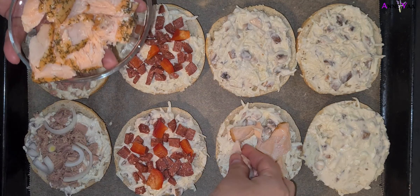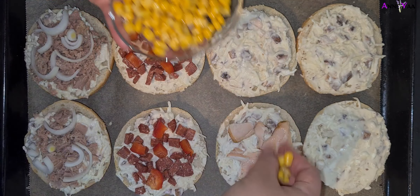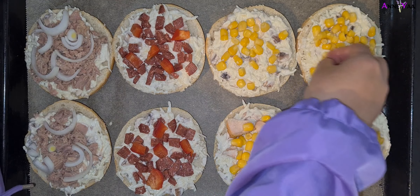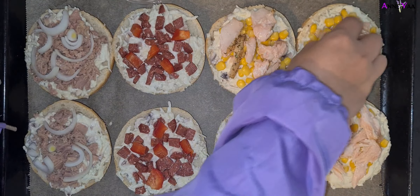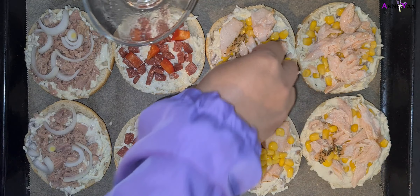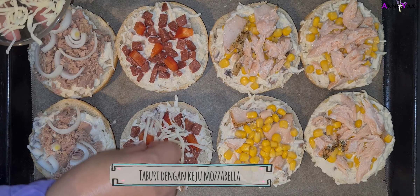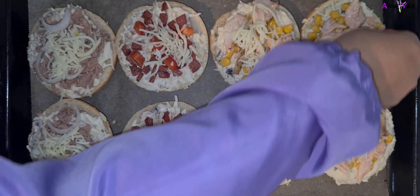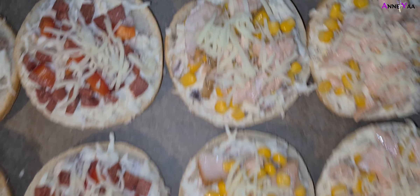Selanjutnya yang ikan salmon asap, 4 roti yang sudah dipotong tadi aku kasih salmon semuanya. Sama jagung, harusnya jagungnya dulu sebenarnya supaya jagungnya melekat dulu di krimnya, baru lanjut dikasih ikan salmon asapnya kayak gini. Kalau sudah rata semuanya, terakhir kita kasih taburan keju mozzarella, sedikit aja jadi nanti atasnya itu melted. Karena tadi kejunya sudah bercampur sama krim, jadi biar atasnya juga ada kejunya.